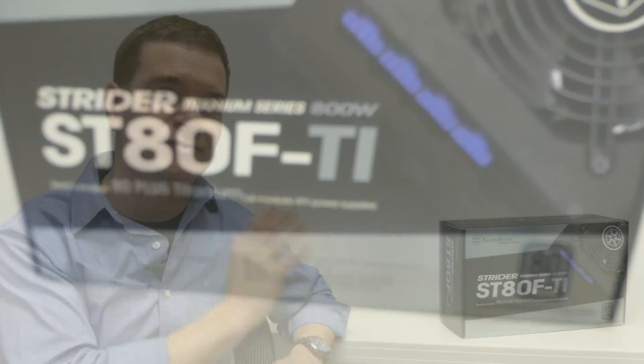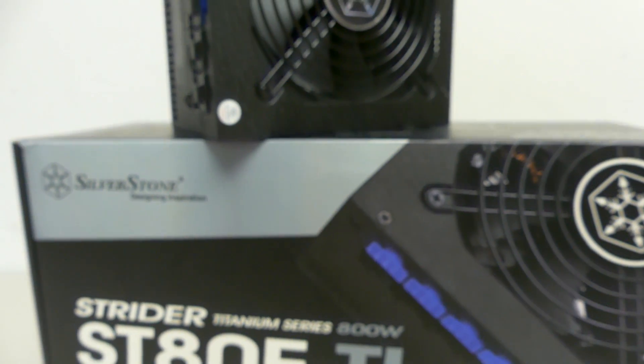Hello everyone and welcome to another video review from 3dgameman.com. I'm Rodney Reynolds and today I'm having a look at the Silverstone Strider Titanium 800W Power Supply.